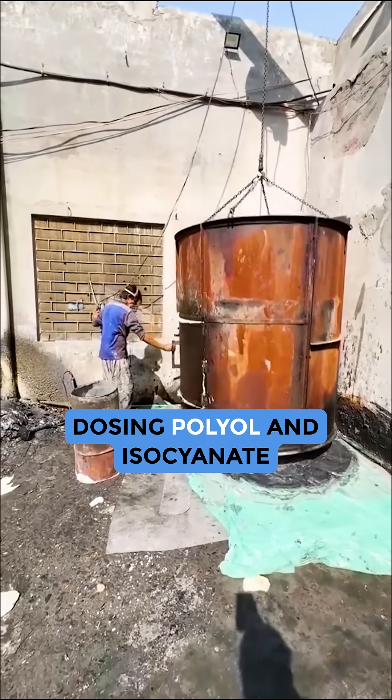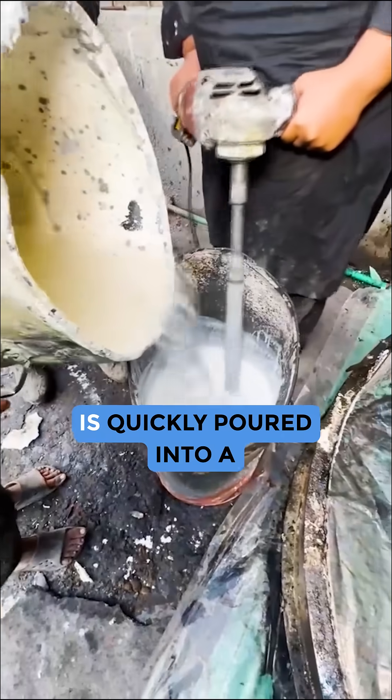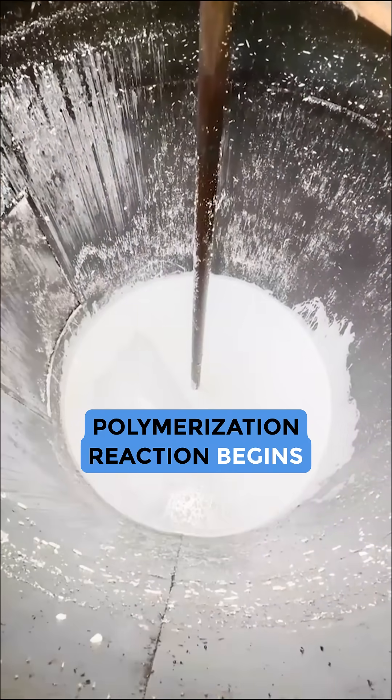The process begins with dosing polyol and isocyanate with additives. The mixture is quickly poured into a mould where the exothermic polymerisation reaction begins.